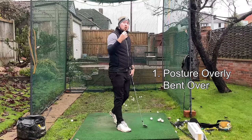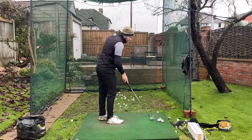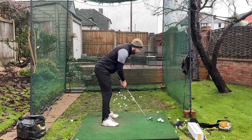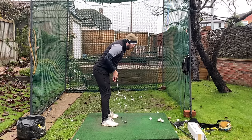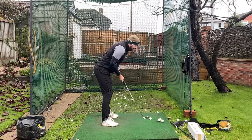So the first reason: your posture is way too bent over. This is something I always see — players setting up to the golf ball with far too much hip hinge, to where their armpits and their upper body in general is massively in front of their lower body. From here, ultimately the upper body is displaced in front of me.